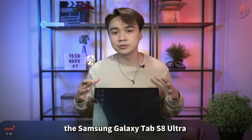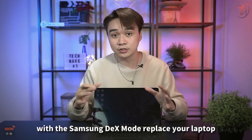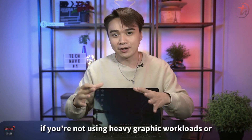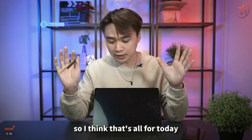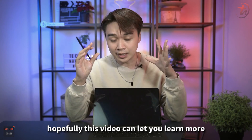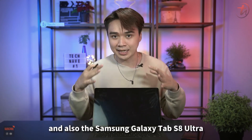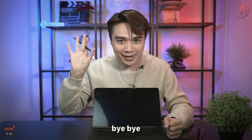So if you ask me: can the Samsung Galaxy Tab S8 Ultra with Samsung DEX mode replace your laptop? My answer is yes — if you're not using heavy graphic workloads or heavy video editing. Hopefully this video helps you learn more about Samsung DEX mode and the Tab S8 Ultra. I'm Joshua, see you guys in the next video — bye!